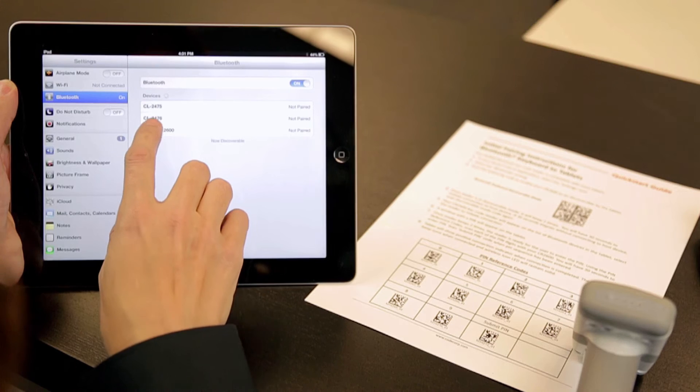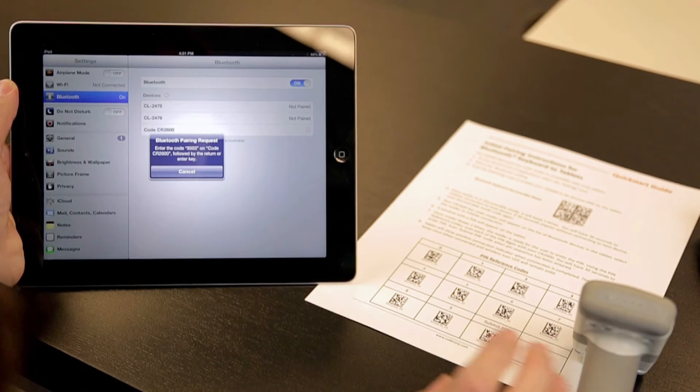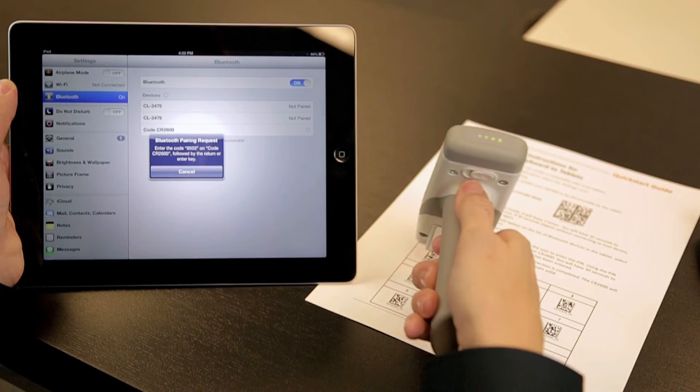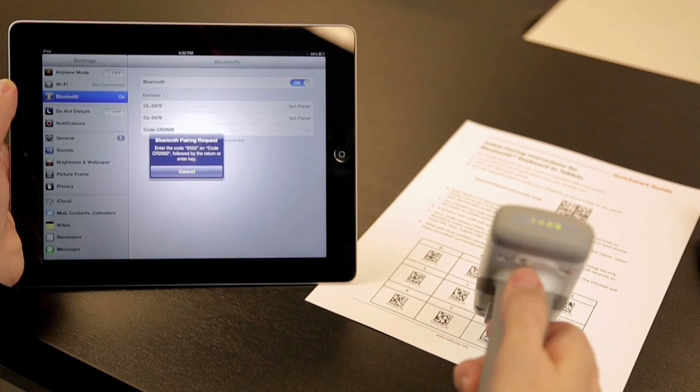Select the reader name to initiate the Bluetooth pairing, which is displayed by a four-digit code to connect the two. Scan the four-digit code using the PIN reference code followed by the submit PIN barcode.